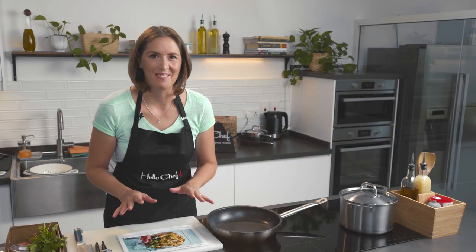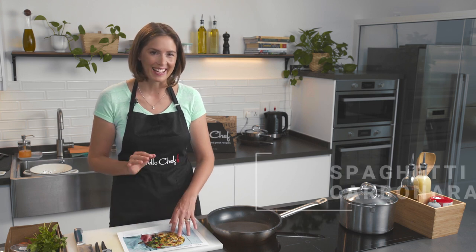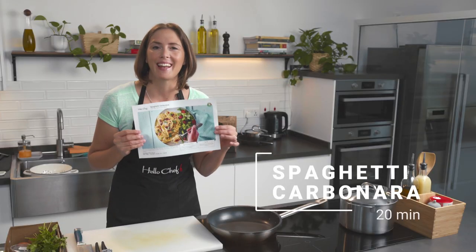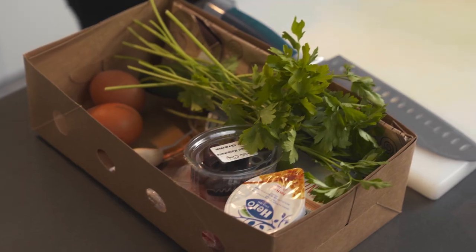I love spaghetti, and while our menus usually have a very wide selection of low-carb recipes, sometimes it's time to just carve it up. Today we're going to do exactly that — we're going to be making spaghetti carbonara with beef bacon and salad. This is a very quick recipe, it takes about 20 minutes to prepare.